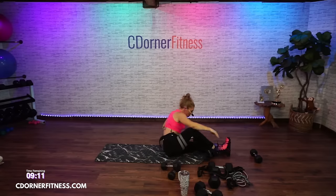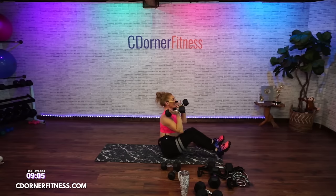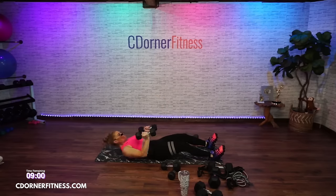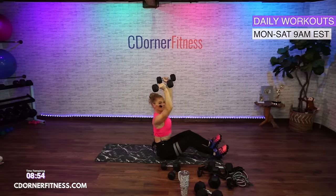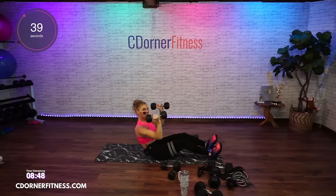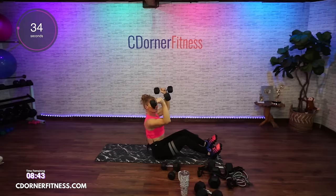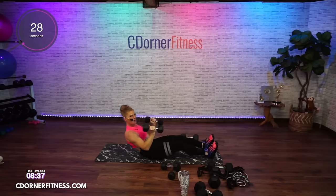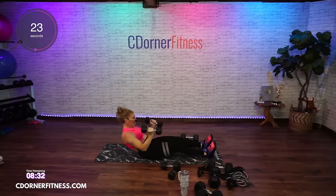I'm using my 12s here. You can use one dumbbell at your chest if you can't go overhead. 45 seconds, ready? Roll it down, here we go. The bands are on my Amazon page — there's a link in the description, specifically these bands.